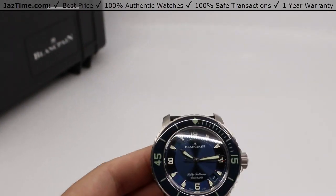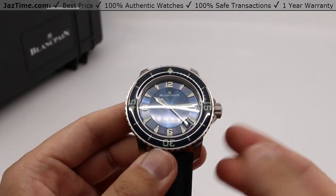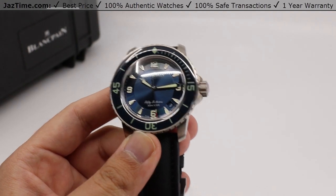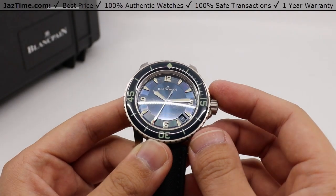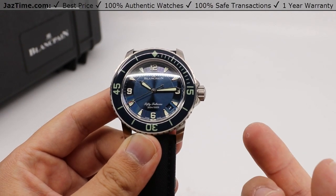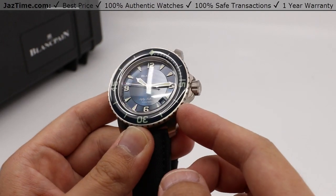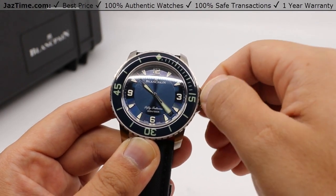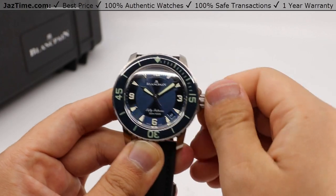Enough of what I think — what do you think about this watch? Leave your comments down below. Let us know what you think, would you be picking one up? Be sure to hit that like button — it helps out our channel quite a lot. And if you haven't already, hit that subscribe button and click that bell notification so you can be notified when we go live with another video. And as always, if you'd like to purchase this or any other watch, be sure to visit us at Jaztime.com — links in the description below.